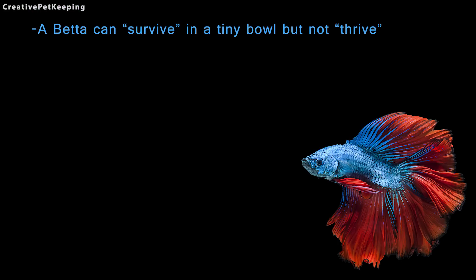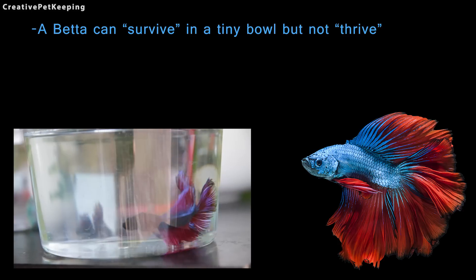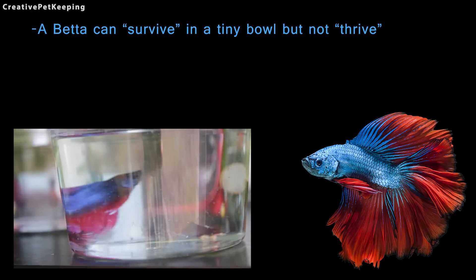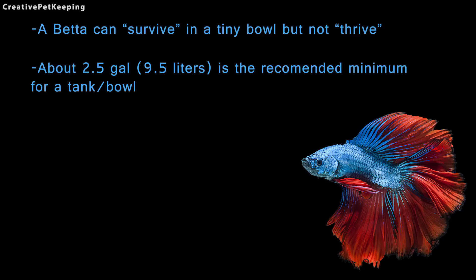A betta can survive in a tiny bowl but not thrive. Just because we can replicate the most harsh conditions that an animal can survive in does not mean we should do that in captivity. About 2.5 gallons or 9.5 liters is the recommended minimum for a tank or bowl.